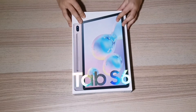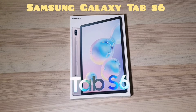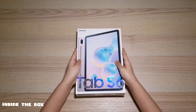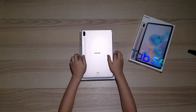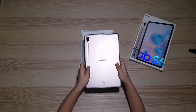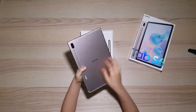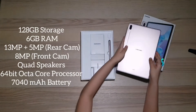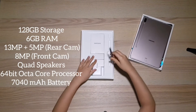Hello guys, welcome back to another video. Today I'm going to be reviewing the Samsung Galaxy Tab S6. I've been using this for the past four weeks. I put this back in the box so you guys can see the unboxing experience. On the left side of the screen I'll put the specs of the device for those who find it interesting.